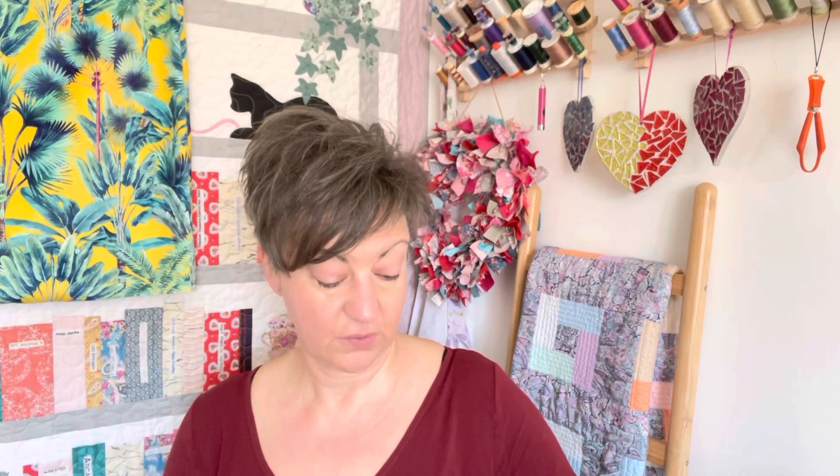Hi everyone, it's Julie at Grand Mars Creations. Thanks for joining me again. I thought I'd pop on really quickly to ask if anybody had seen this little gadget that I've got in the last couple of weeks. If you saw my vlog, you'll know what I'm talking about. It's a prim needle threader.